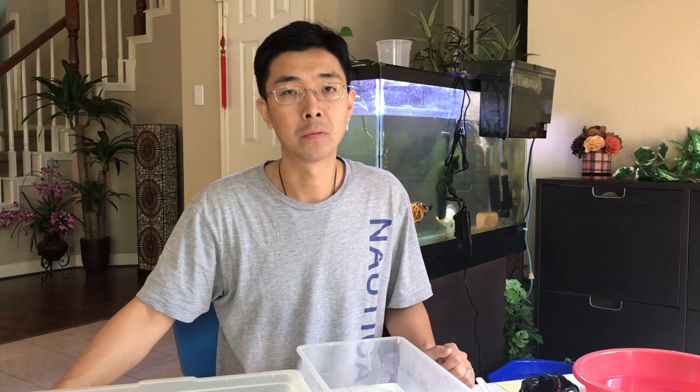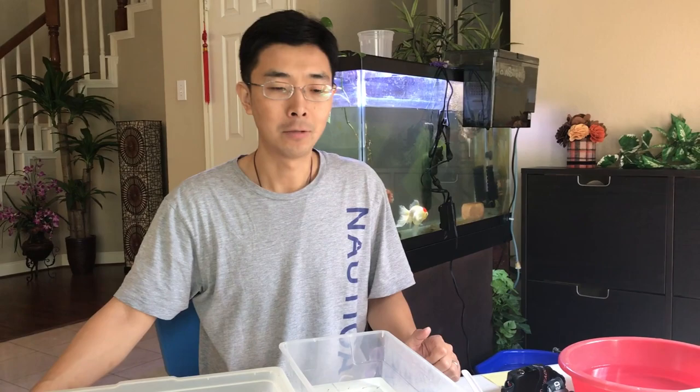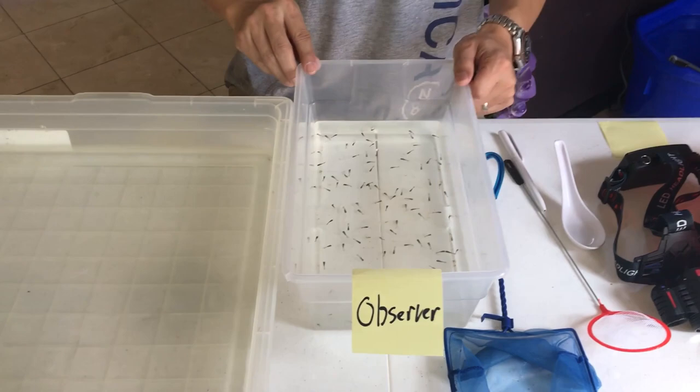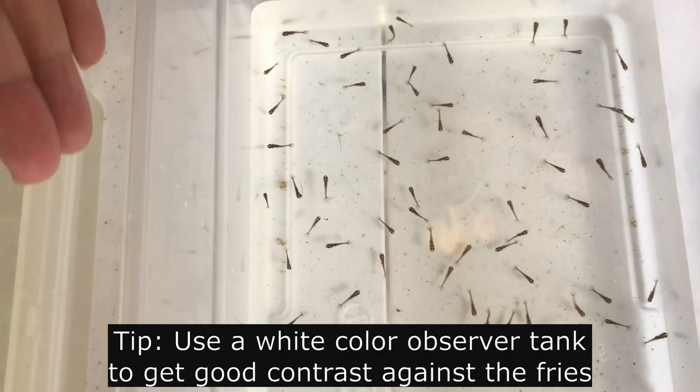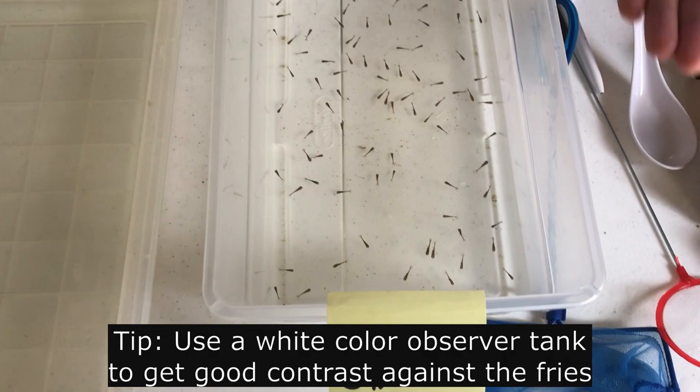Before that, I'm gonna talk about the equipment you're gonna need. First of all, this is called an observer box — very simple. I just have a storage shoe box, and you can see it already has some cute little baby fish here. And a little tip: you need a white background because the little fish is black-shaped, so a black shape on a white background makes it very easy to tell the shape. And the second thing we need is a keeper tank.